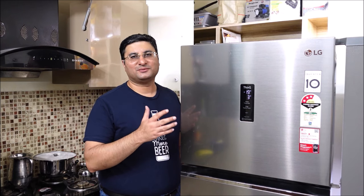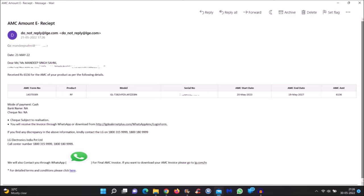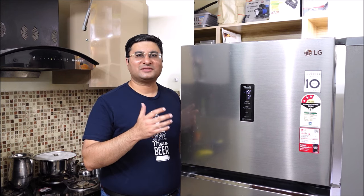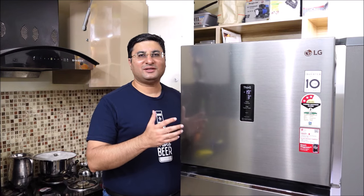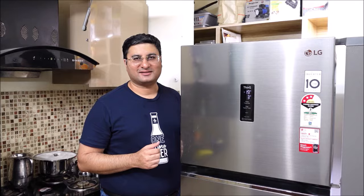This LG 2022 360 liters convertible refrigerator is a solid workhorse. It costs around Rs. 48,000. I purchased an extra 4 year warranty for Rs. 6,000 from LG, so now I don't need to worry about any repairs for the next 5 years. If you are interested in purchasing this product, you can buy it from your local LG dealer or online from the buy link in the video description and pinned comment. I can confirm that this video is not sponsored by LG or any other company. Thank you for watching my video and for more such interesting stuff, please like, share and subscribe to my channel.